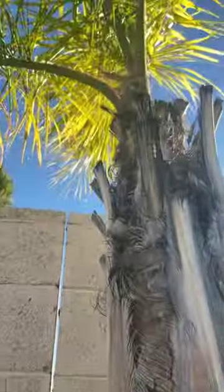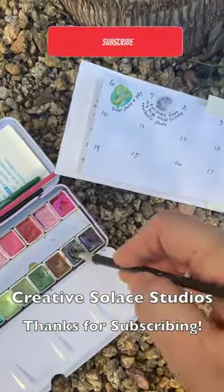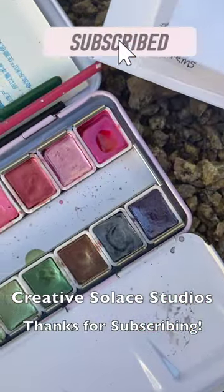I am outside doing some plein air watercolor swatch painting of the trunk or stem of a queen palm, looking at the colors, values, patterns, and shading.